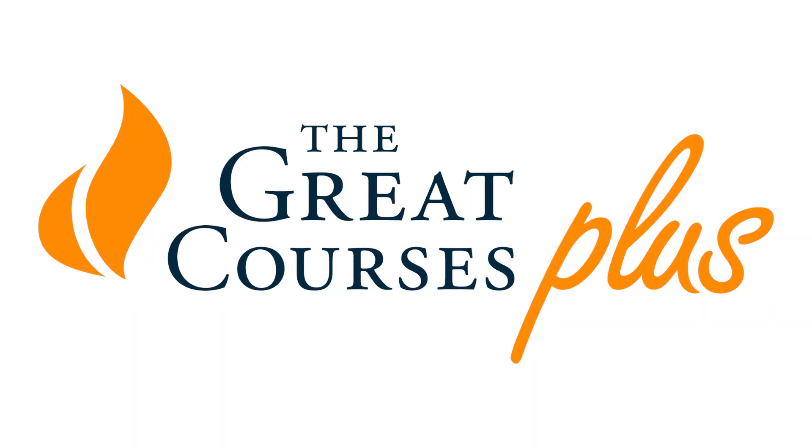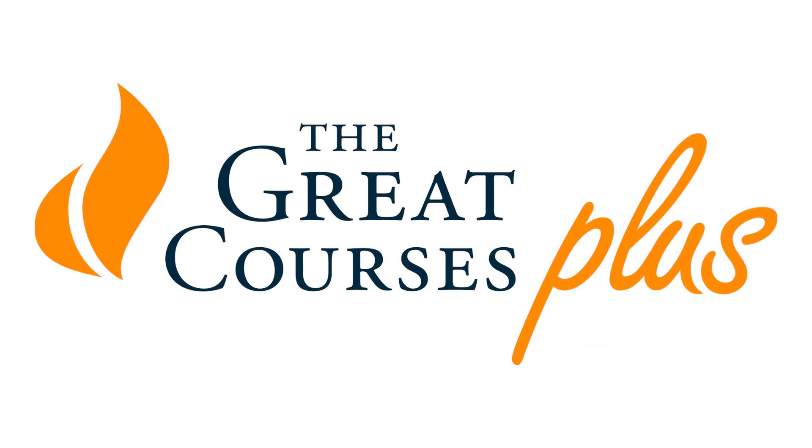A big thanks to The Great Courses Plus for sponsoring this episode on Maker's Muse. If you enjoy learning new things in incredible detail — which you probably do if you follow this channel — then you'll love the content on The Great Courses Plus.